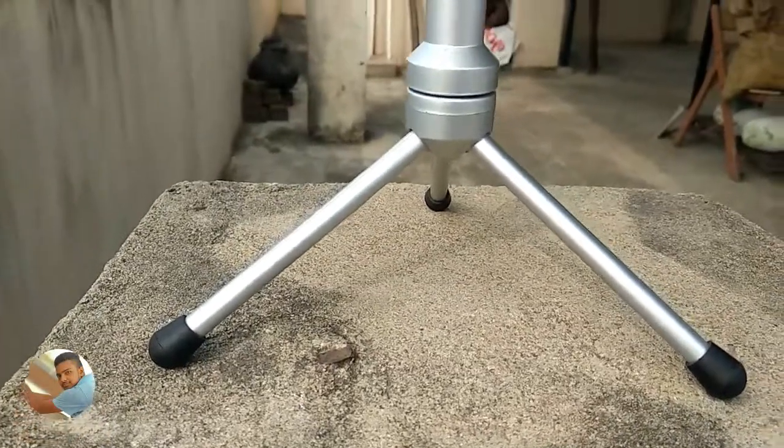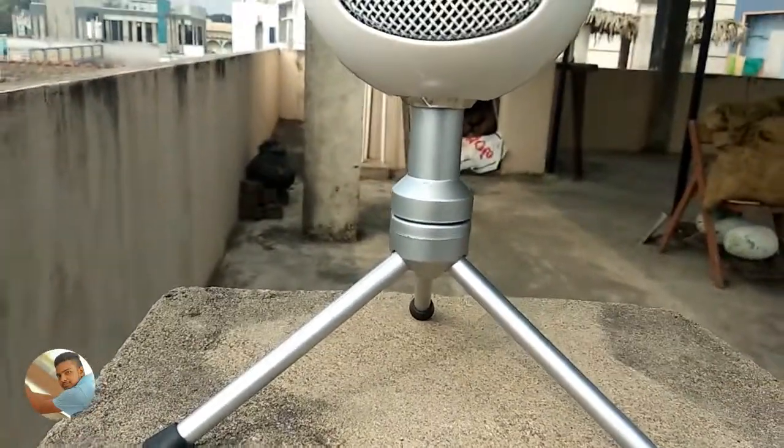Hello guys, how are you? In this video, I am going to review the best voice condenser microphone.